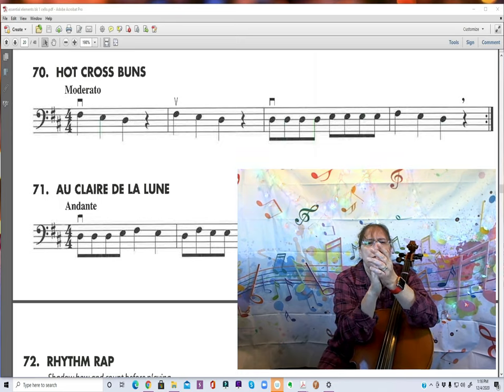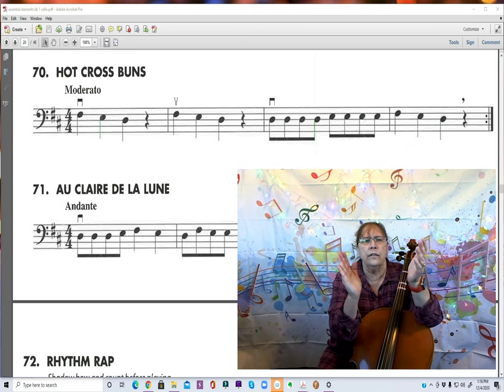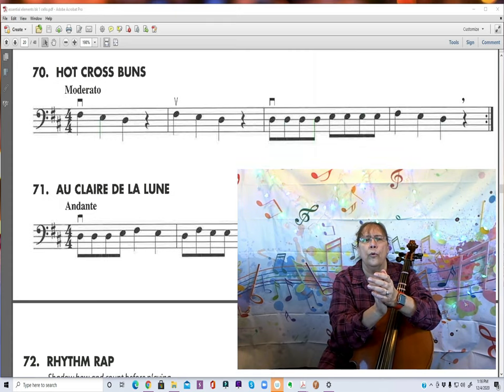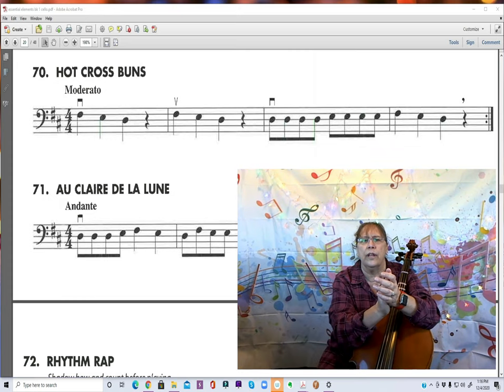Clap the first two measures with me. Ready, go. 1 and 2 and 3 and 4 and... 1 and 2 and 3 and 4 and...